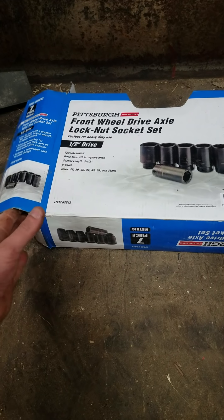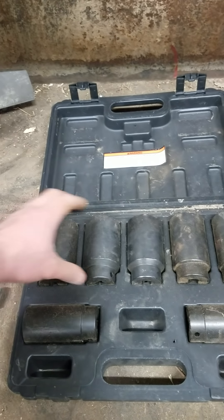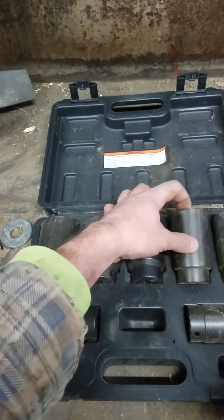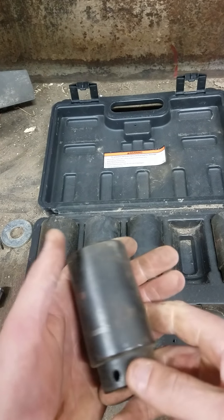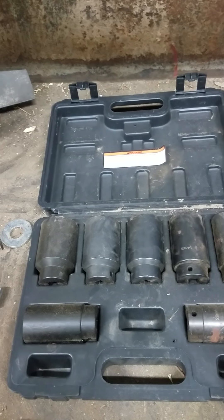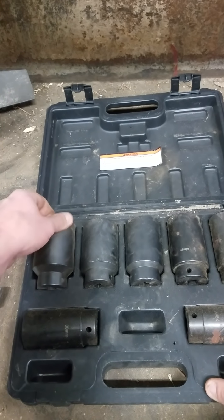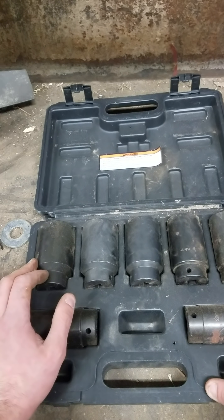Last up are their axle drive sockets. Pretty simple — just nice to have. The paint is still holding up pretty well; I've had these for maybe a year. They've got nice thick walls to really help break stubborn bolts loose. One socket has a little rust on the top, so the finish could be better, but not too bad. The sizes are printed on the sides. They fit pretty snug. One thing I've used them quite a bit for is pounding in bushings and putting them in the press — not really what they're meant for, but you do what you gotta do.